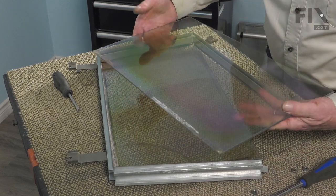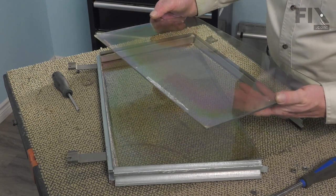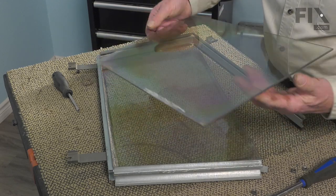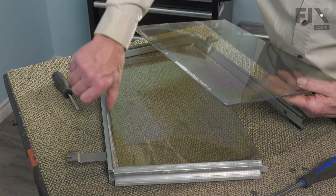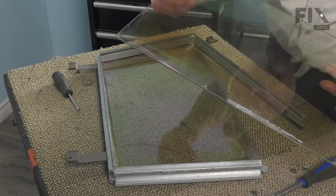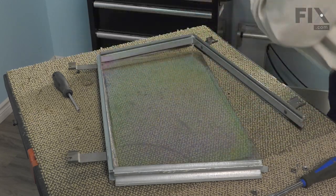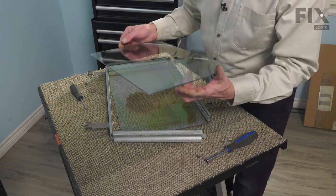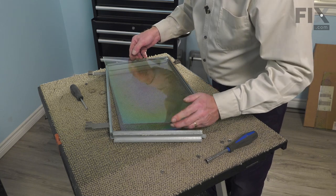If you had a broken one, simply vacuum all the old pieces from the inside of your door and replace it with a new one. Or if you're replacing them because of discoloration, take them both out, clean up that channel, and then slide the new ones into place. If you're only replacing one, this is your opportunity to clean the other. Remember to clean at least the inside of the new one before you put it in position.